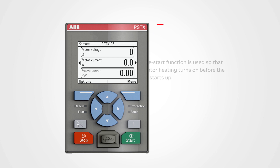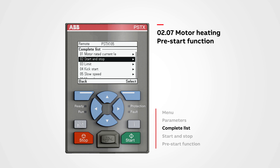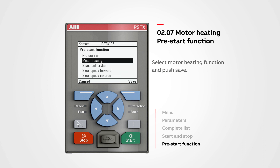The pre-start function is used so that the motor heating turns on before the motor starts up. The preheating motor functionality is accessed on the control panel by entering the menu, selecting Parameters, entering the complete list, navigating to Start and Stop, pushing Select, navigating to Pre-Start Function, and pushing Edit. Here you can change the pre-start function — select Motor Heating function and push Save.